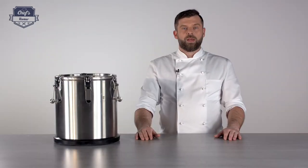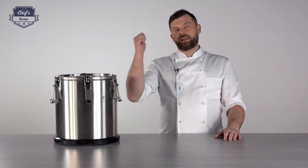Alright, so that's pretty much it. If you found this information useful, just leave me a comment in the comment section about what other equipment I can test for you, and I'll do it. Thank you guys very much for watching, and I'll see you next time.